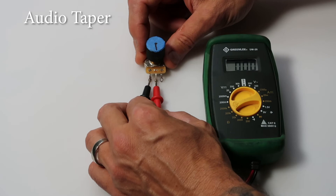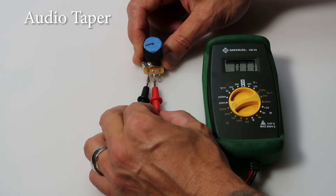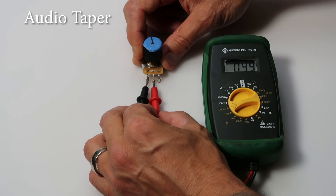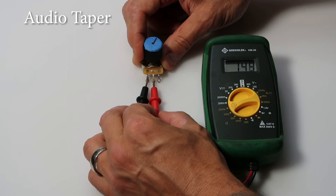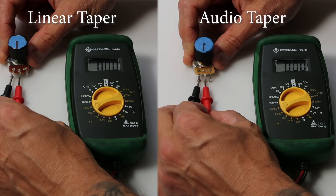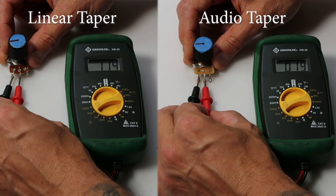Now for the audio taper potentiometer. I'll slowly rotate the knob, and you can see that this one will start to react much slower — much slower — until it gets to around 100k on the output. You can see right now we're roughly halfway up the knob, but we're only at about 86 on the output. Now that we're at 100, you're going to see a much greater increase on the output until we get all the way to the end position, this one being roughly 540k. We'll compare both and put them up on the screen so you can see the difference in output.